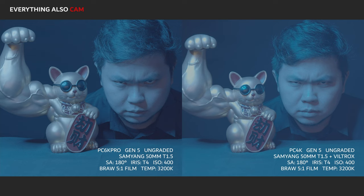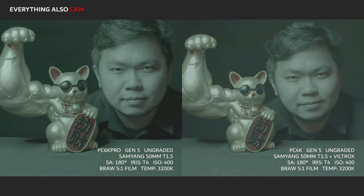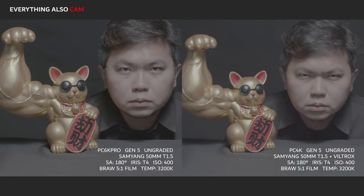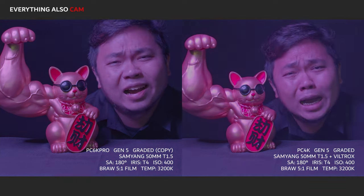Now, a comparison of the ungraded Gen 5 on the Pocket 4K and on the Pocket 6K — I would say they're almost identical. Of course, the view trucks on the Pocket 4K made the image slightly brighter, but I can just push the shadows down on that. What is important is that the hues match very well, as shown in this graded comparison.